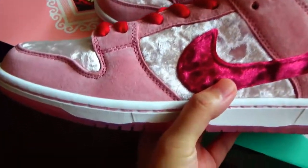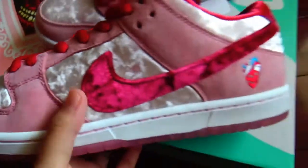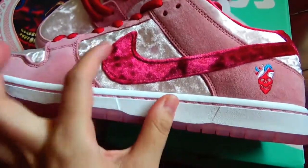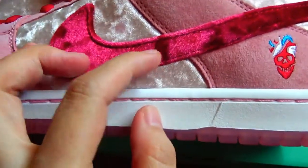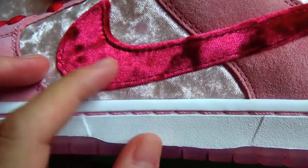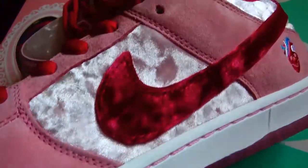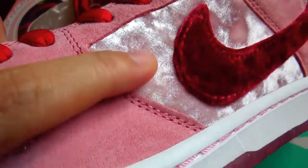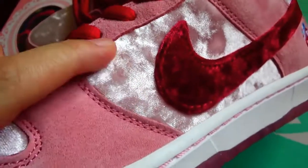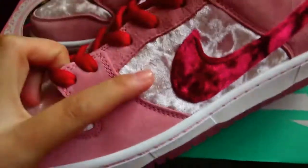Taking one shoe to show the details — see here, this is the outsole, you can check. The swoosh logo here, the color is pretty nice. And you can see the material is velvet. You can check it in the light.